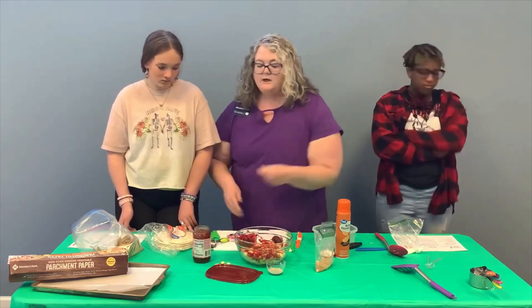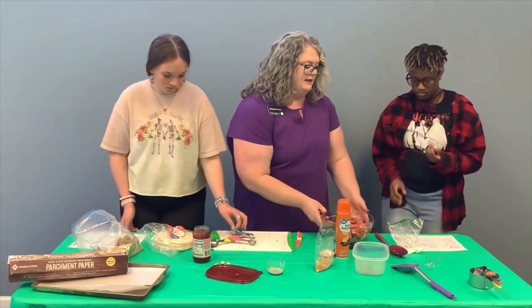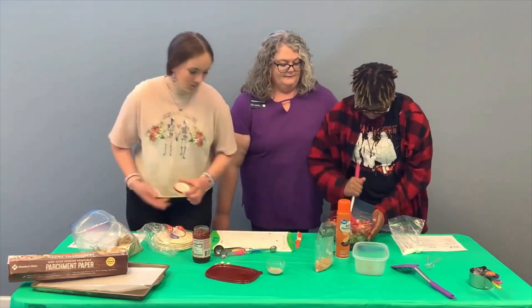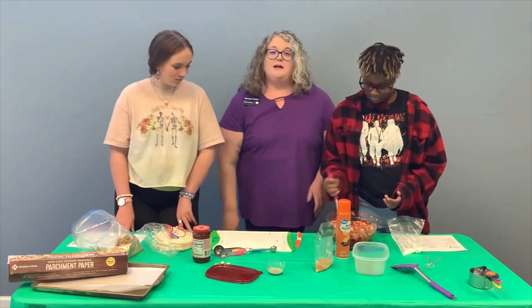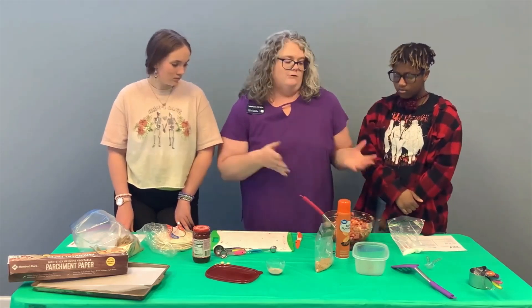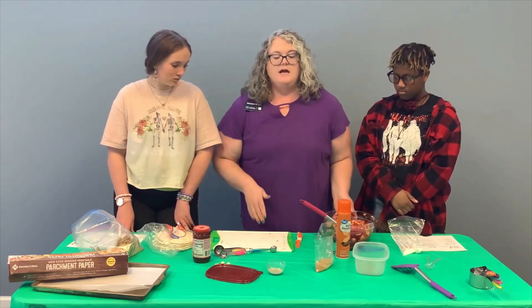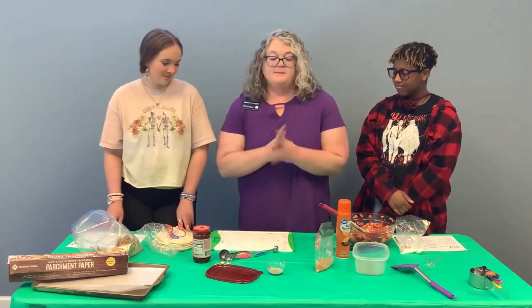Once all the ingredients are there, you're going to thoroughly mix it. Honesty is going to go ahead and stir that together. Now it's mixed pretty well. The smaller that you diced your fruit, the more salsa-like it will be, so take your time up front making sure it's very fine — it will go better on your chips.